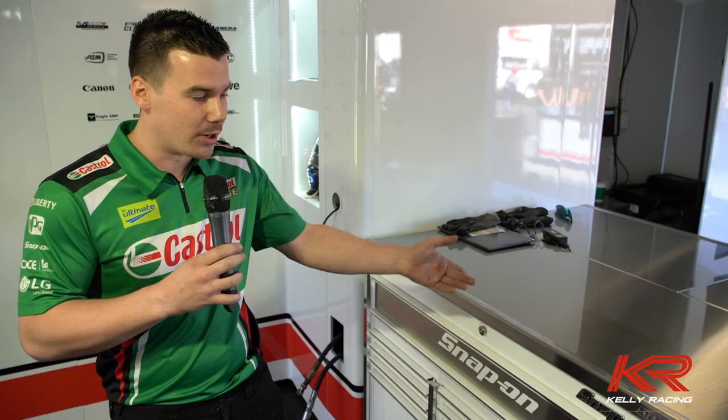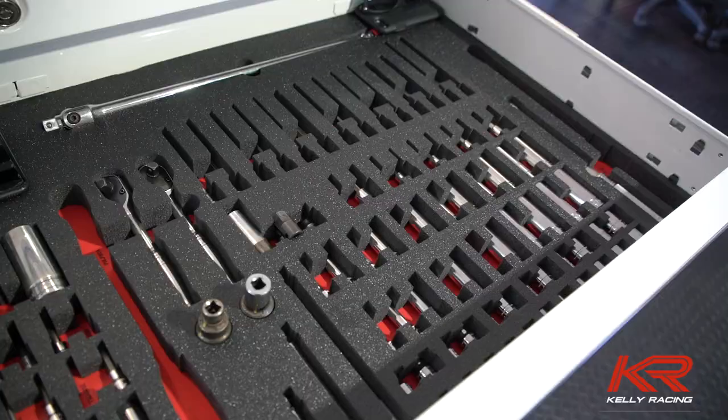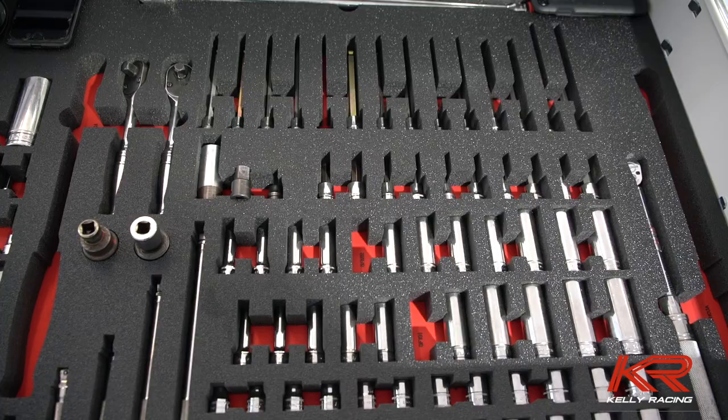So in our top drawer, we've got custom foam, which Snap-on have nicely done for us for all our little motorsport bits that we use on the car in the session.